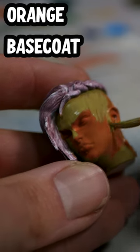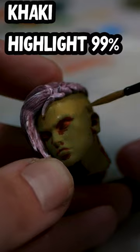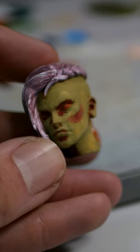Start with a base coat in any orange colour. To make it more interesting, we're going to apply a khaki green colour over the top of that. The skin has blood under the cheeks, so we apply red patches.